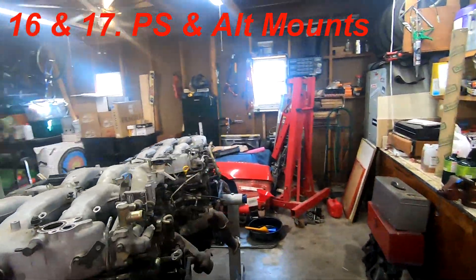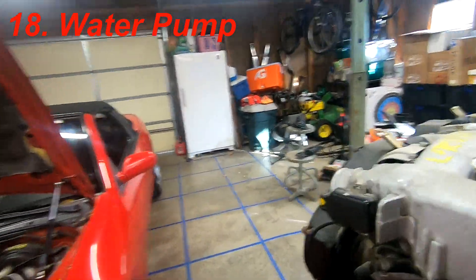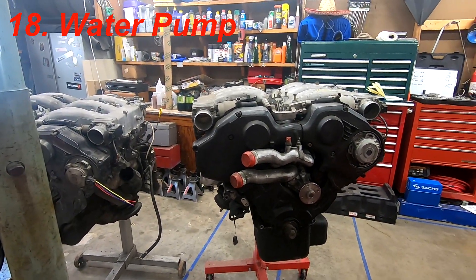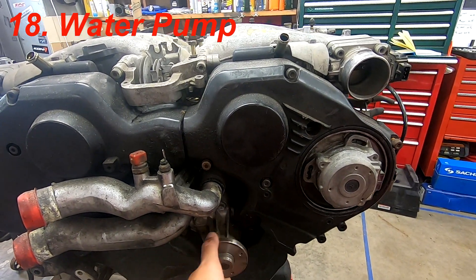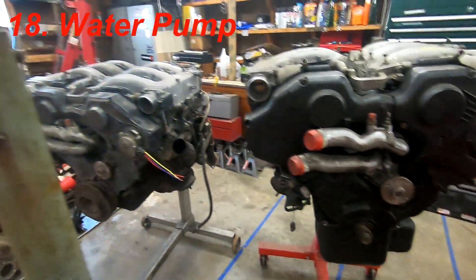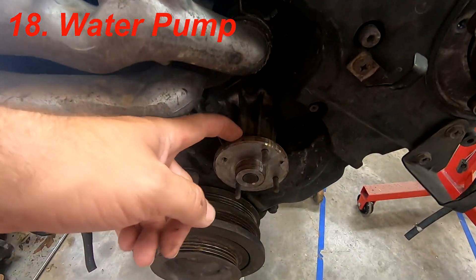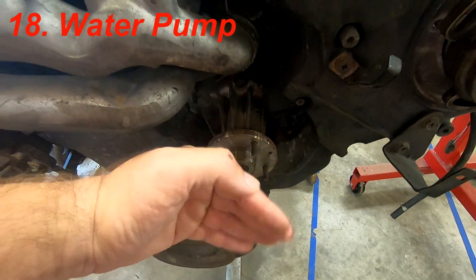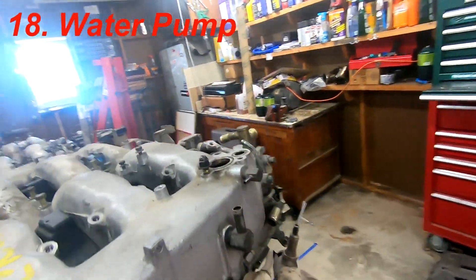The water pumps are different between the two. The Infiniti J30 water pump snout comes out about an inch to an inch and a half further than the 300ZX pump. The snout length is different between the two, so you have to swap the water pump or it won't work in the application.